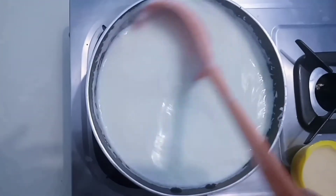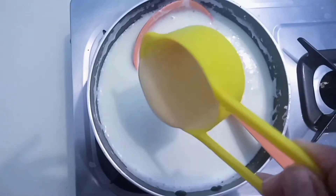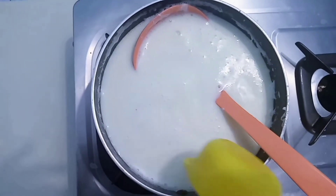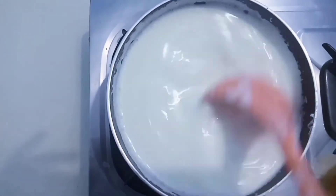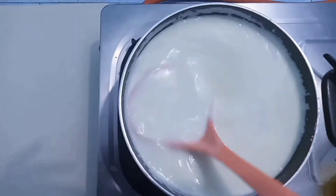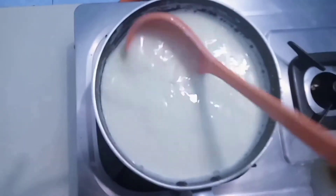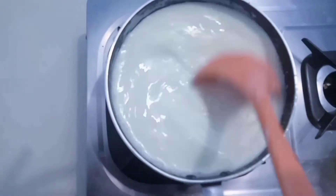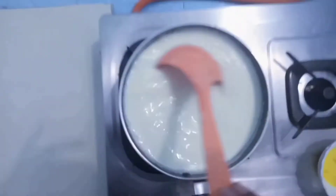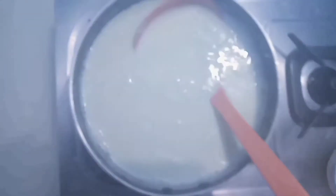Put the cookie on the side and put the milkmaid on the side. I don't want to add sugar.